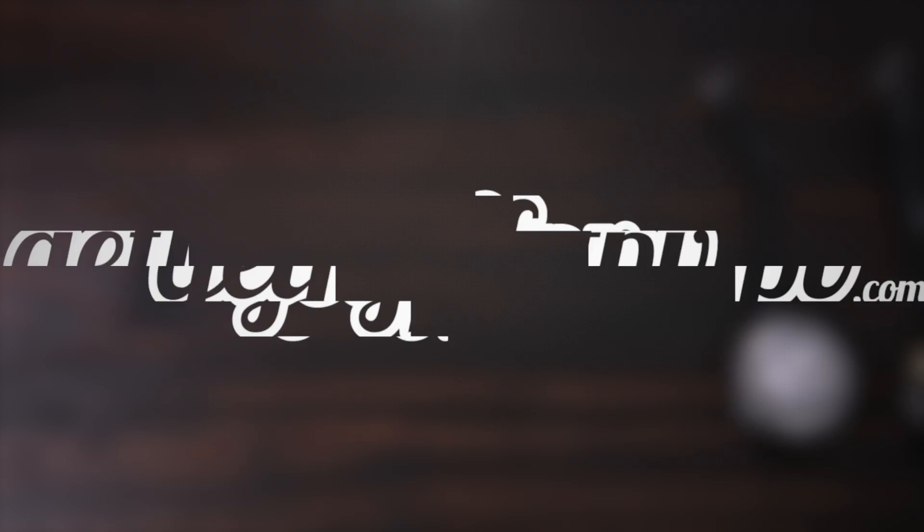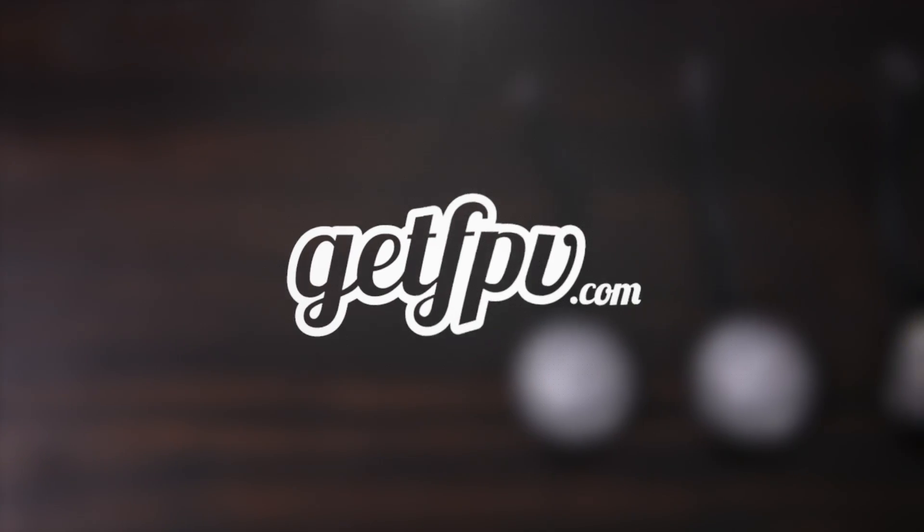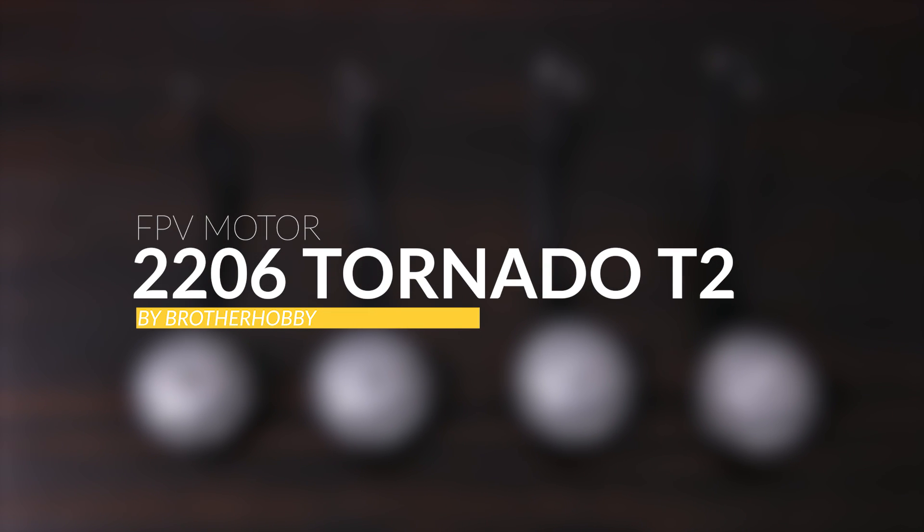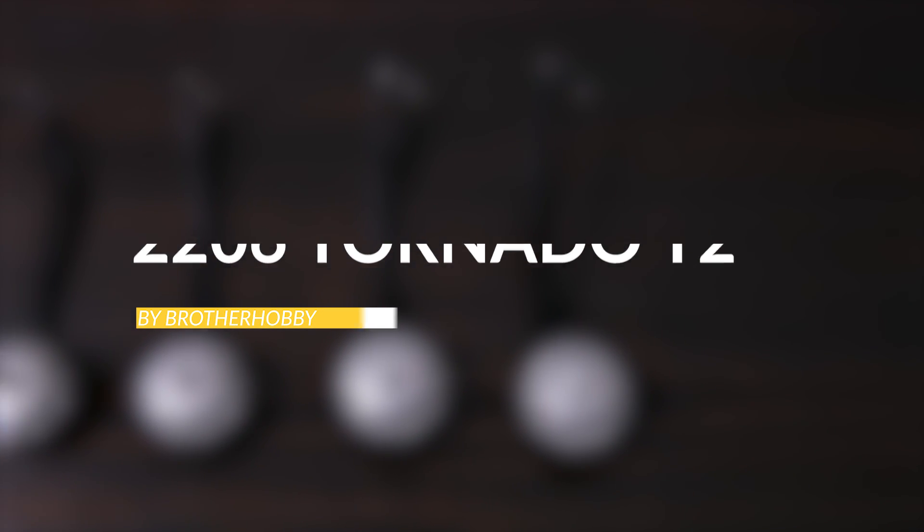Hey guys, this is Jack from FPV Academy in partnership with GetFPV.com. Today we're going to have a closer look at the Tornado T2 2206 motor from Brother Hobby. A lot of you guys probably haven't heard of Brother Hobby before, and that's just because they haven't really been on the FPV scene for a very long time.